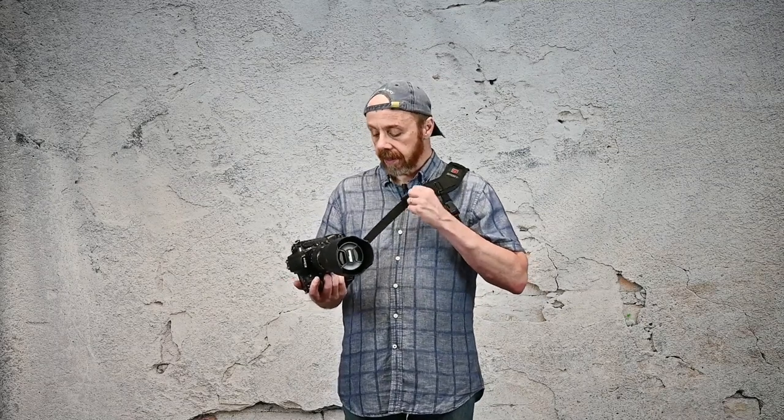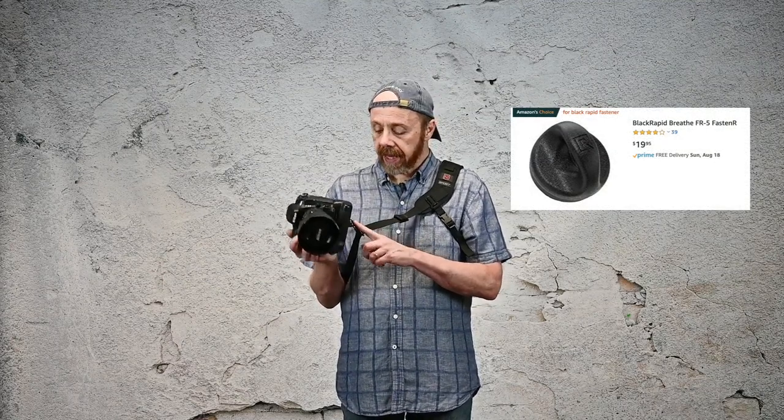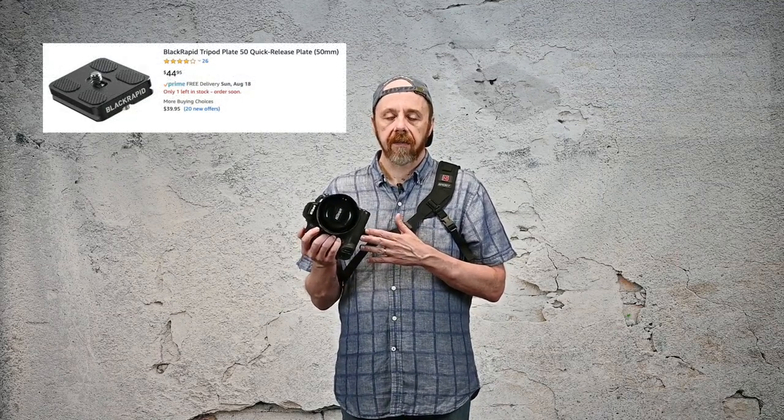What I like most about the Black Rapid Sport is that it conforms to my body very nicely, and it mounts to the camera via a 1/4-20 fastener that goes onto the bottom tripod mount of the camera. You could buy an extra fastener for another camera, or in case you lose one, for $25. If you like to hike and carry a tripod, you're going to have to remove this fastener to attach your tripod plate. Black Rapid does sell a couple of different Arca-Swiss style compatible tripod plates — the smaller one is around $45 and the larger one is around $55.